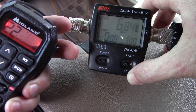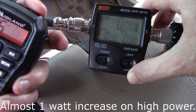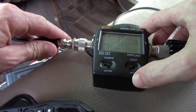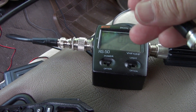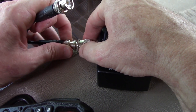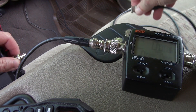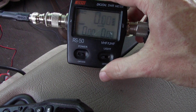Channel 22 gets 6.8, repeaters get 6.3. Let's change it out one more time. I have the same quality jumper but this one is about a foot shorter. It probably won't make a big difference — maybe a hair less loss in the coax — but the length itself might change things a little bit.